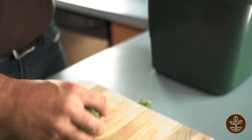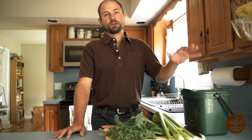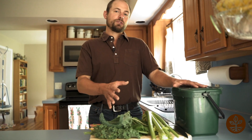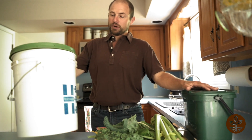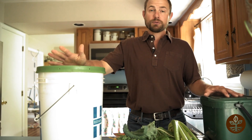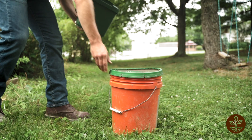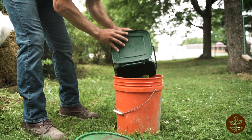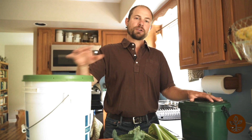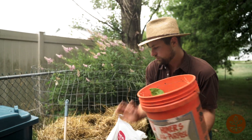So as your collection bucket starts getting full at the counter, you have one of two choices. You can take that bucket and go out to your backyard bin and empty the contents into there, or you can take the contents of your collection bin and add it to a five-gallon bucket. When the five-gallon bucket gets full, now is the time to go to your backyard bin and empty the contents into there and begin your lasagna layering.